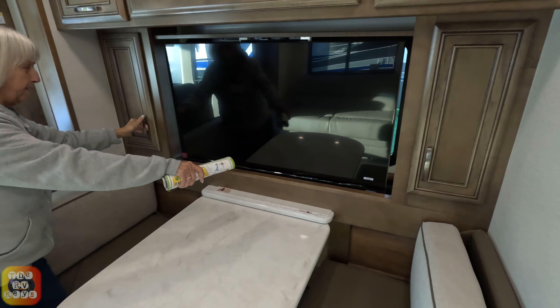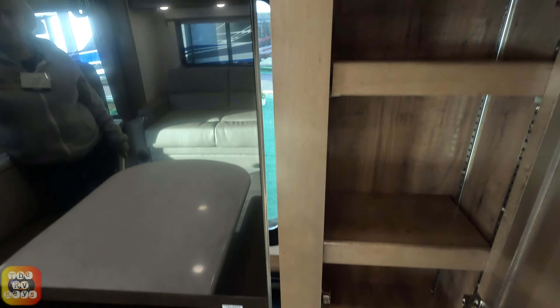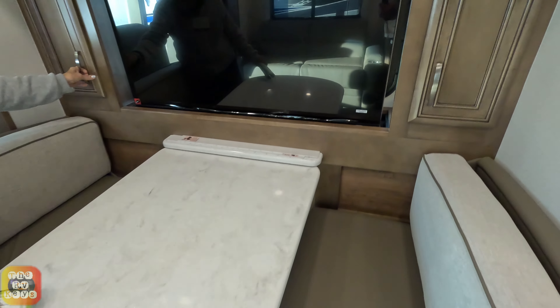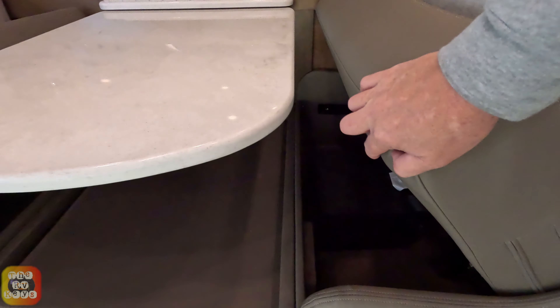On either side of the TV set, which is on its elevator, you have cabinets with two adjustable shelves. You do have your table which adjusts into a bed, and both sides the seats lift up so you have storage.